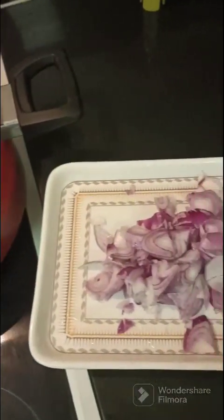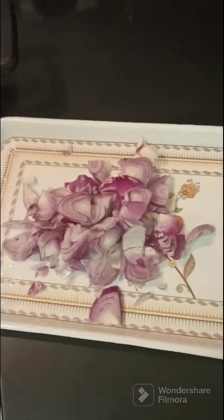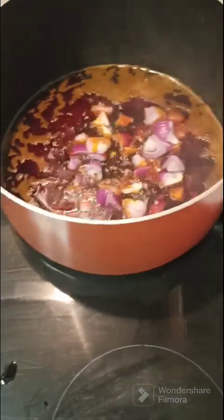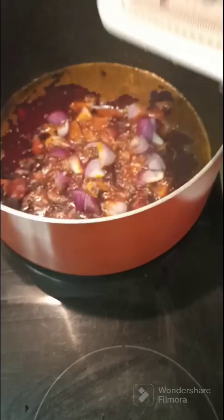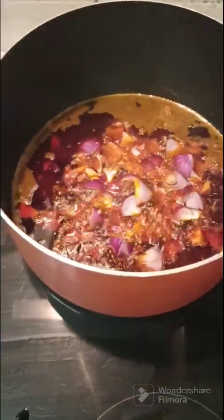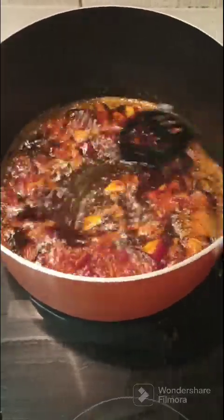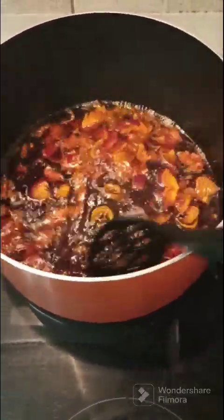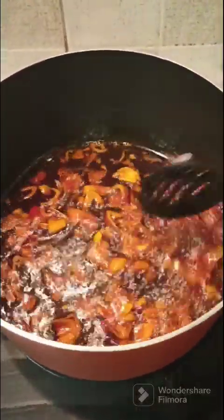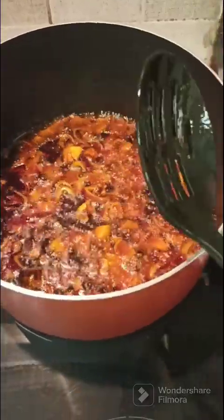By the side is my diced onions. I'll be going in with my diced onions at this point and stir gently. Stir until light brown, and when brown you can go in with your tomato and pepper mix.